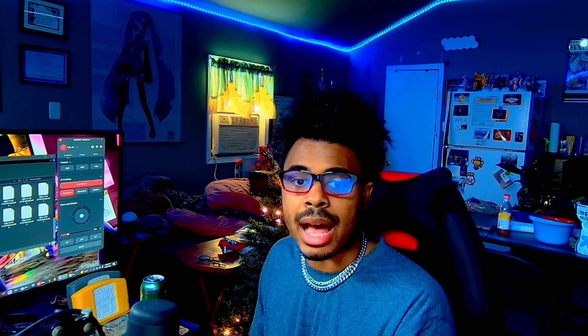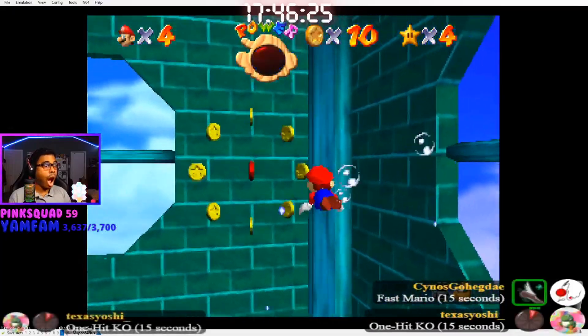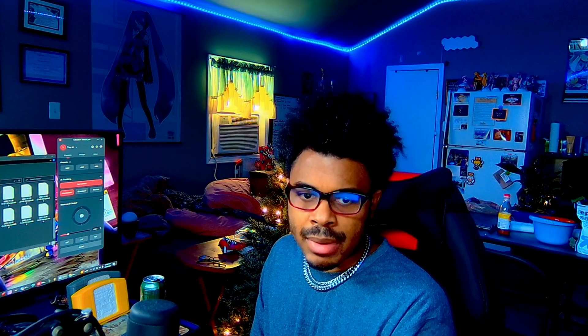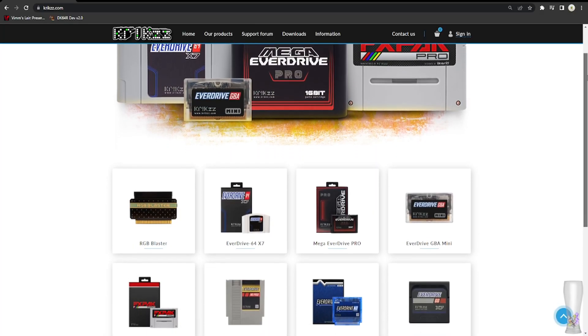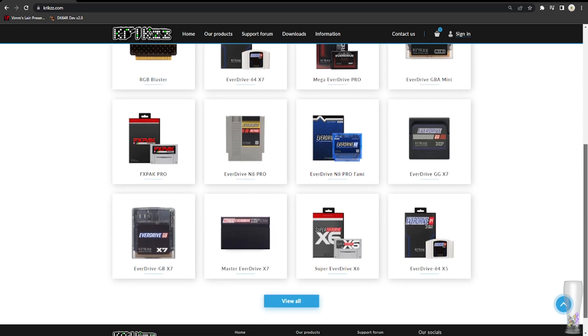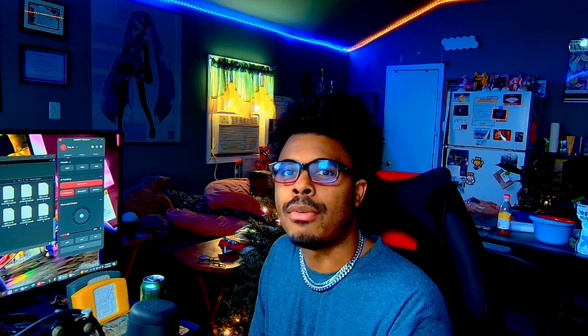The reason I vote for the EverDrive over the classic emulator is that you get the authenticity of the real game. Most emulators don't give you the same feeling as the real game. The EverDrive I chose was the X7 series — it's the most powerful one on the market outside of the Pro, and it's definitely the best choice for you. Without further ado, let's hop into setting up this bad boy. Just an FYI, it is very easy.